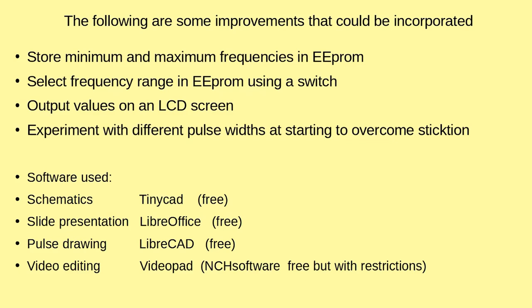A wee list of the software I've used: schematics with PinPoint, the slide presentation in LibreOffice, the pulse drawings in LibreCAD, and the video editing in VideoPad — which is free. And that's the conclusion. Thank you.